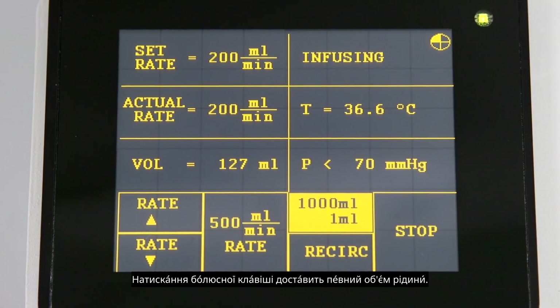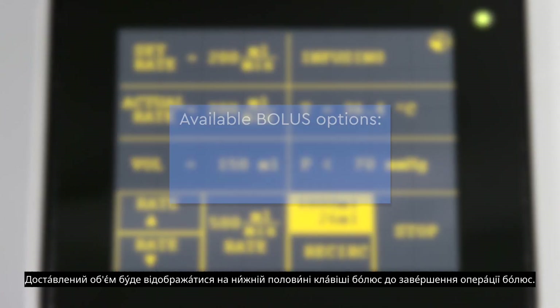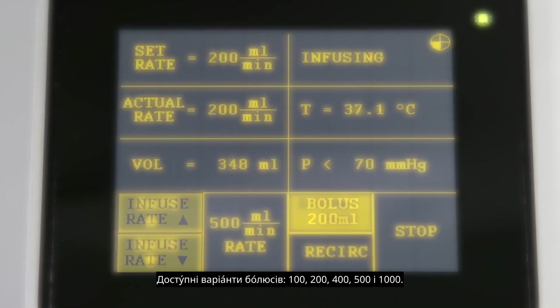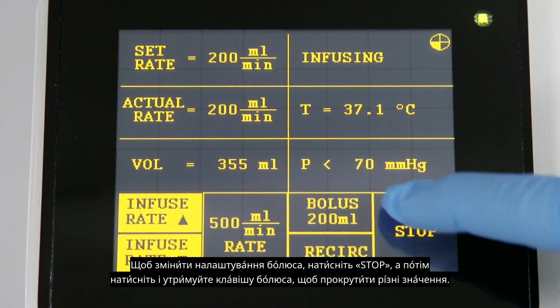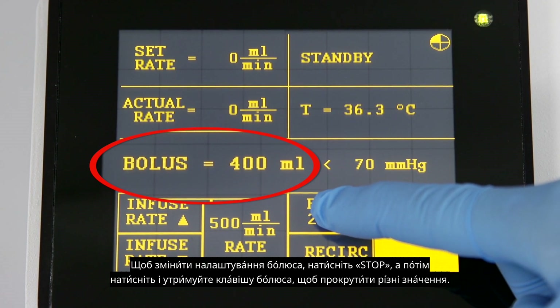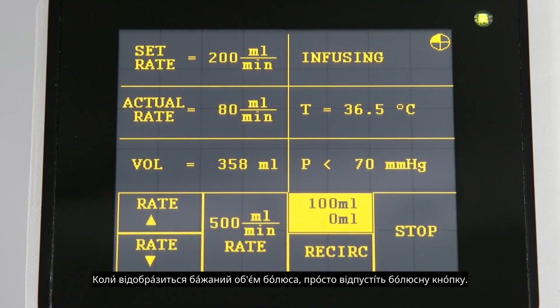Pressing the bolus key will deliver a specific volume of fluid. The volume delivered will be displayed on the lower half of the bolus key until the bolus operation is complete. Available bolus options are 100, 200, 400, 500, and 1000. To change the bolus settings, press stop and then press and hold the bolus key to scroll through the different values. When the desired bolus volume is displayed, simply release the bolus key.